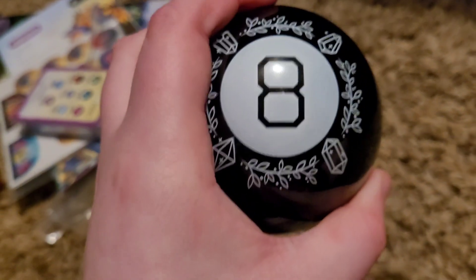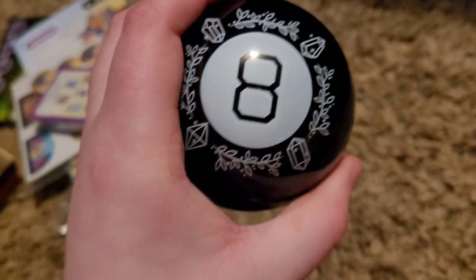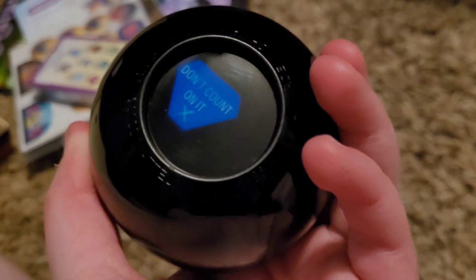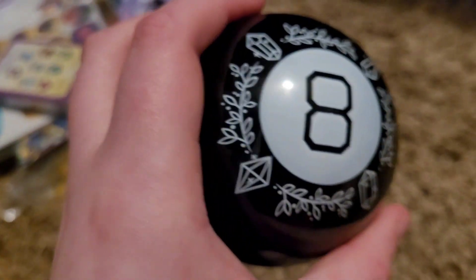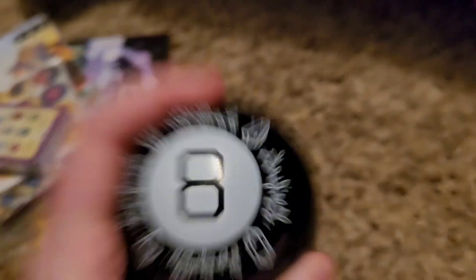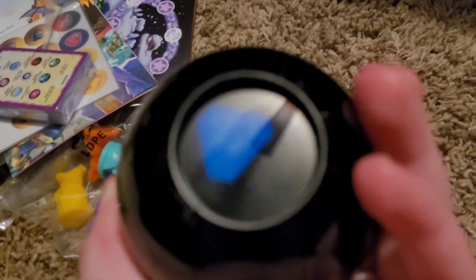Including the 8-Ball. Let's test it. "How are you?" — Don't count on it. "Is this video going viral?" — As I see it, yes. As you can see!